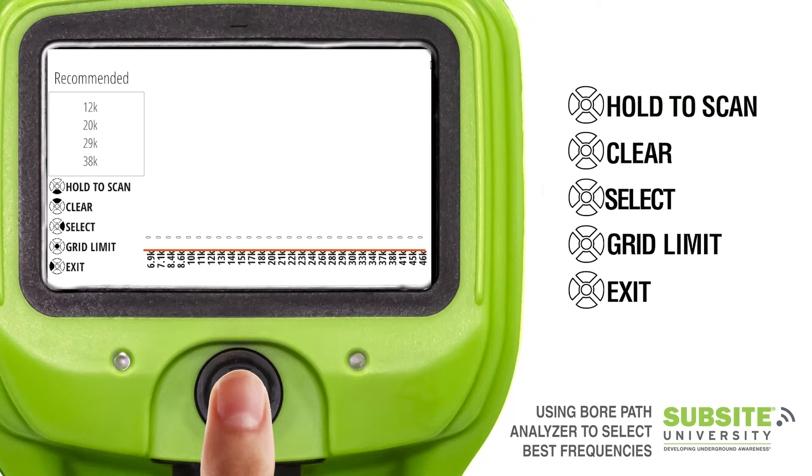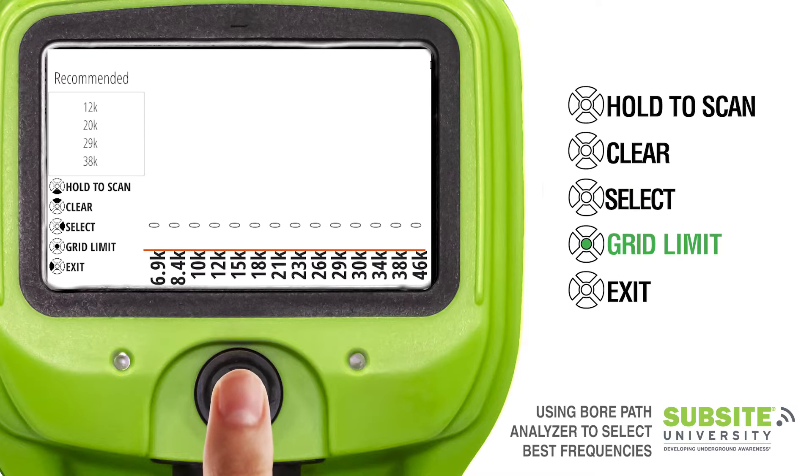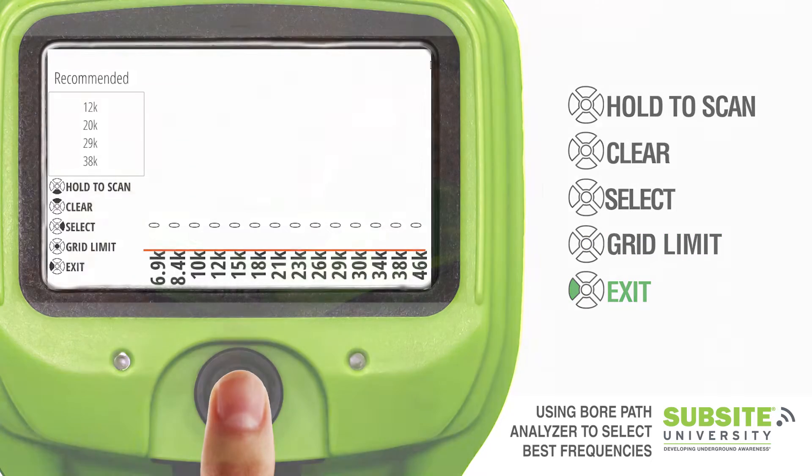Before we begin scanning, let's go over each control. To scan, pull back and hold while walking the bore path. Push the joystick up to clear a previous scan. Move the joystick to the right to select suggested frequencies and begin the calibration process. Press the joystick to toggle frequency limit for a specified power grid. Move the joystick to the left to exit bore path analyzer.